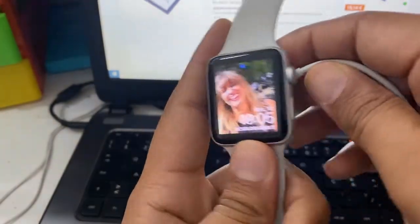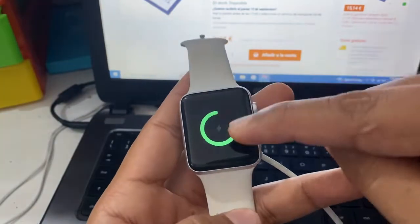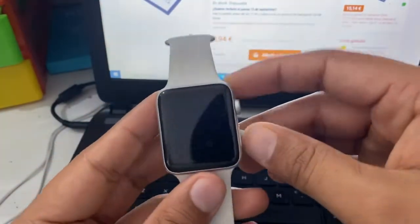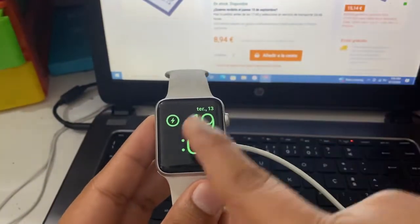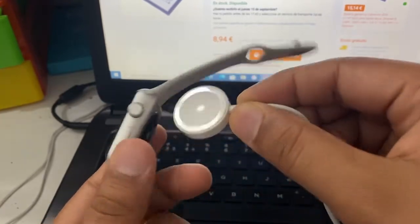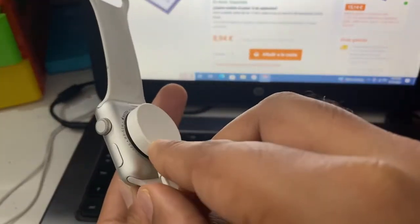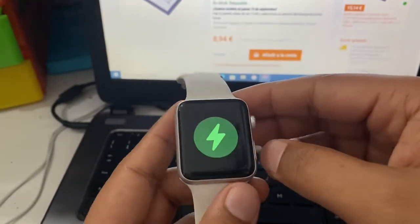For that, first we need a charger — the charger of the Apple Watch. This is a new version, and Apple has changed something for the reset option, so we will learn something new.